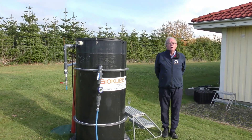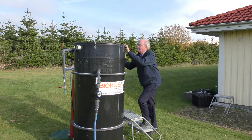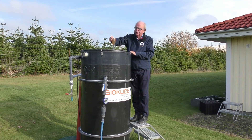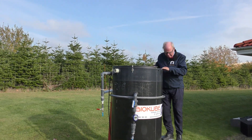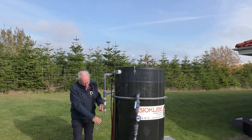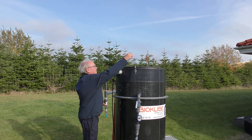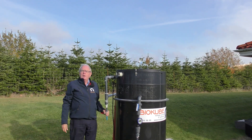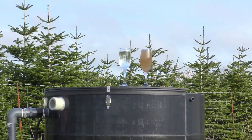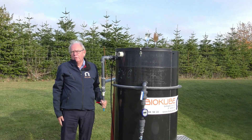First, I want to show you how clean the water coming from an ultra clean system is. This is the water coming from the cleaning compartment. Here you have the treated water. It's quite evident for anyone to see that the water coming from the cleaning system is much, much freer from particles.